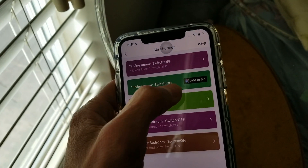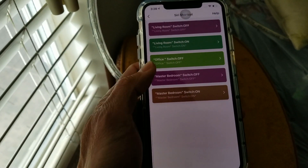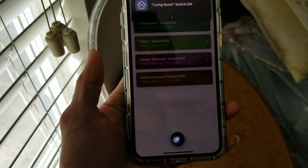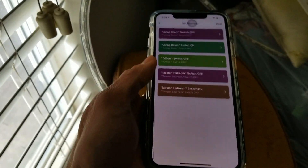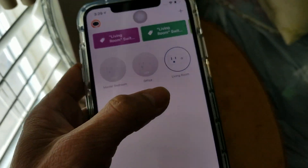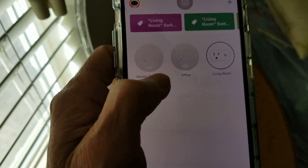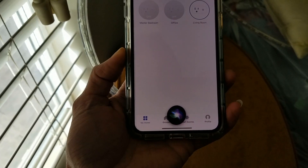I also need to set up the 'on' scene and add that to Siri as well. Now I'm going to test it. Hey Siri, living room switch on. Now the living room is switched on. If you're not sure whether it's on or off, go back, click 'My Home,' and you can see the living room is on — it's shown in a blue circle, while the others are in gray. Hey Siri, living room switch off. As you can see, it is now off.